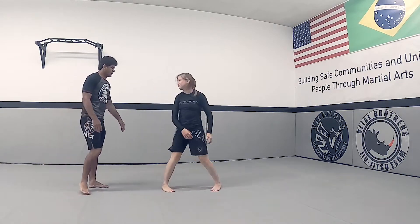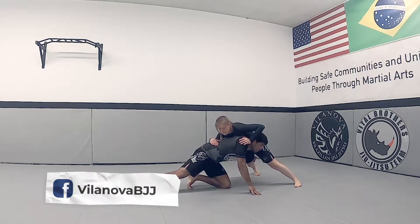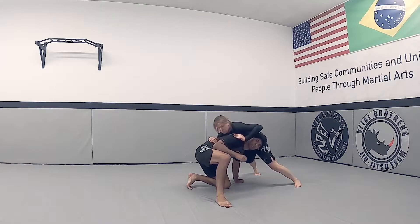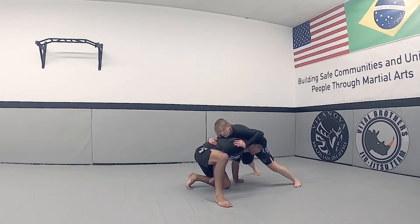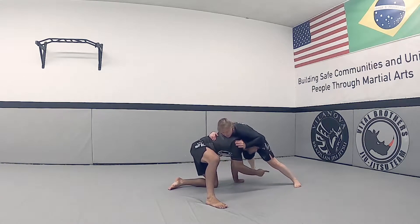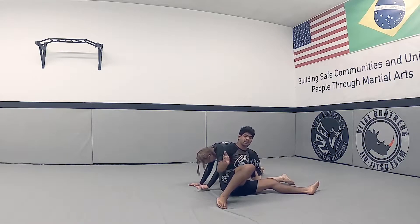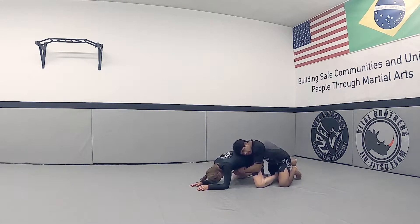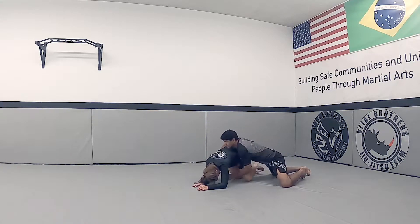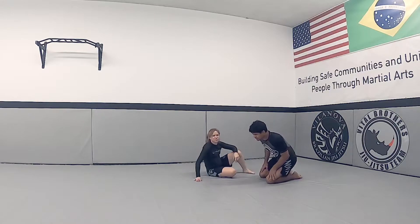One more time. I go in, I shoot the double leg, I'm looking up, they do a sprawl. My hand is on the right side, left hand on the ground, right foot up, right knee on the ground, knee pointing up. Now a lot of people put their foot here and get smashed. So what you want to do is put your foot wide on the professor's foot, pivot on my hand, control the leg, and go to the back. Sometimes they fall — you go straight to side control, but you're on top and you get the two points for the takedown.